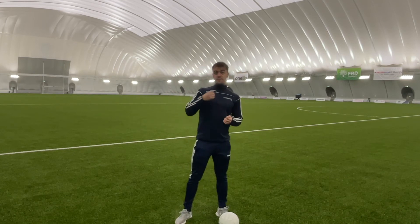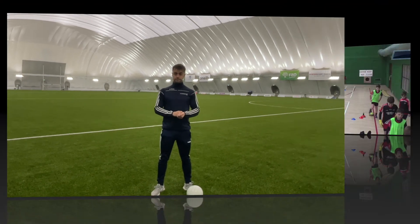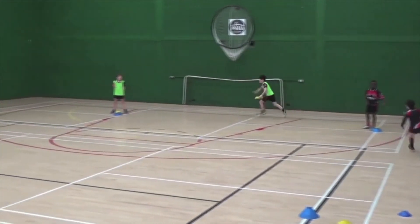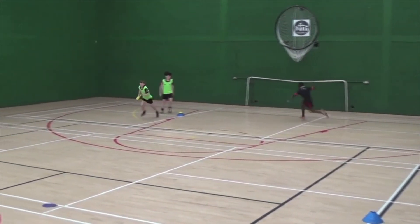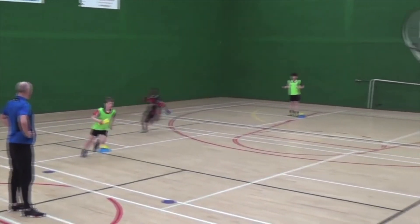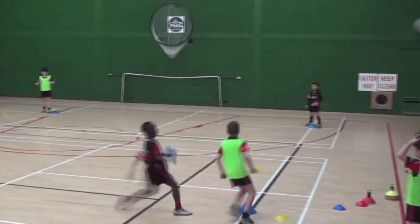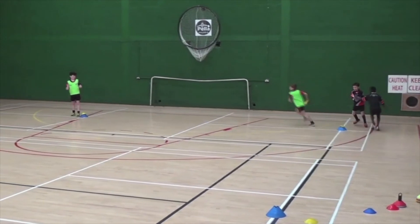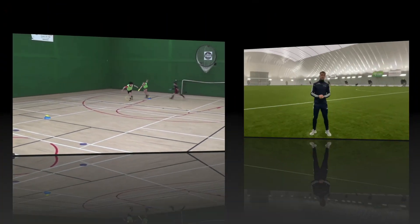There's one more drill similar to last week called Team Pursuit. It's a fun game where you try to catch your partner, but make sure to keep the solo going. The circuit is divided as shown in the video. Players are divided into two teams, and Team A must pursue Team B.